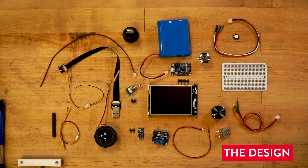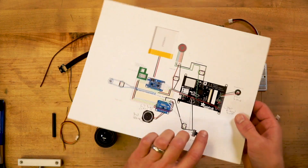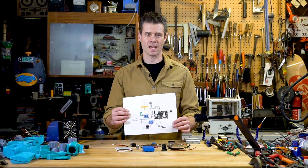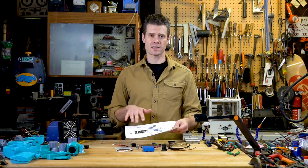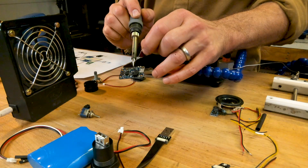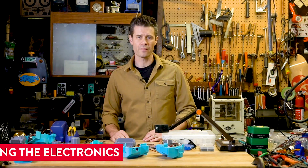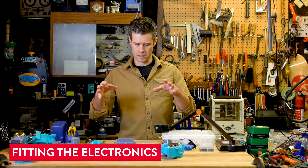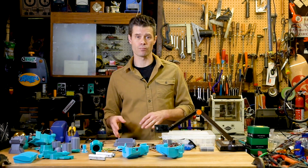I designed the circuit with a little bit of trial and error and using some software called Fritzing to diagram out what I wanted to do. So I'm going to follow this as a guide as I go ahead and solder together the circuits. Now that I've got all of the electronics assembled, I'm going to start fitting the electronics into the 3D-printed parts.